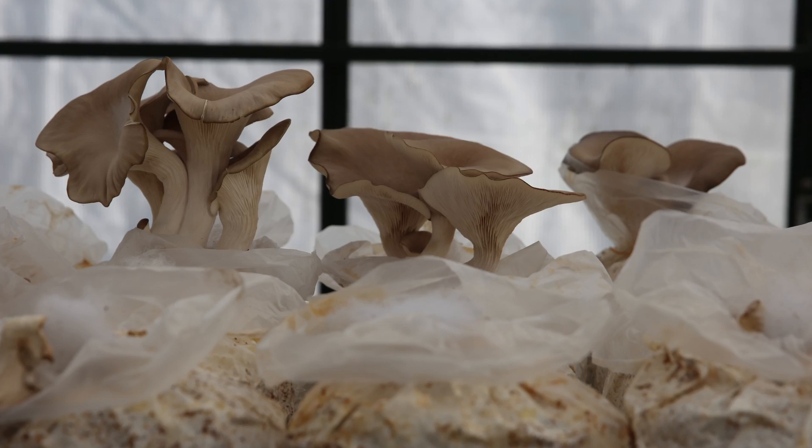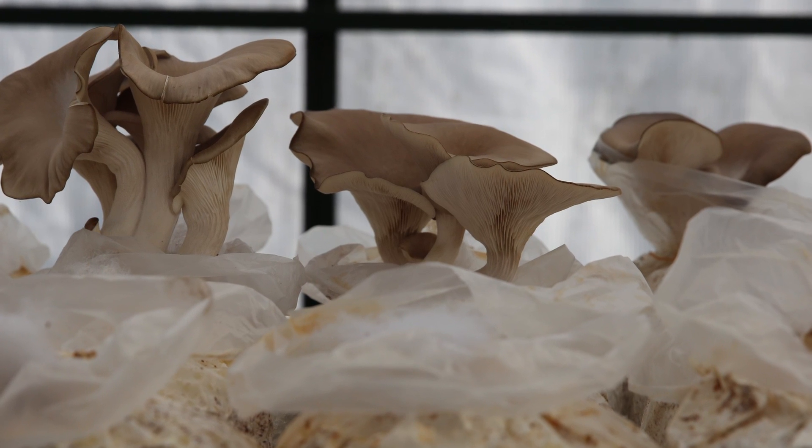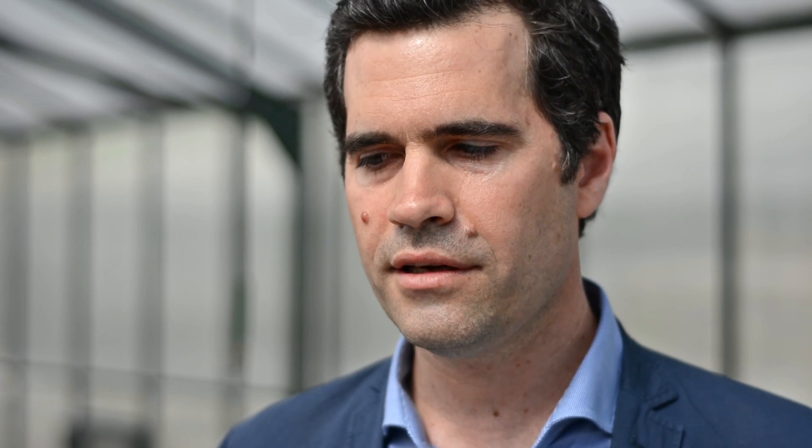The strain we're growing with now is an oyster mushroom — the same one you can find in the supermarket. They're fast growing, durable, and resilient. Plus they're delicious when the research goes wrong and we grow the fruit.